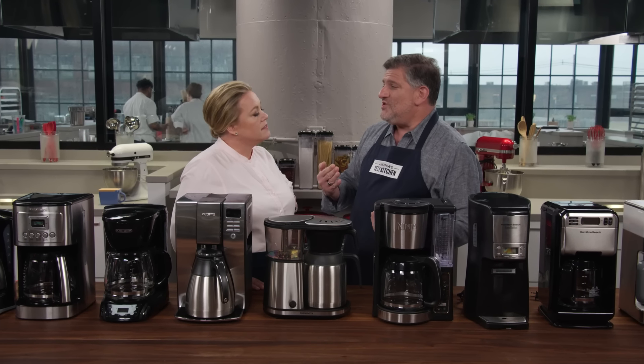Let's talk about timing and temperature. Temperature first — you don't want water at the full boil when you're brewing coffee. You want it to be between 195 degrees and 205 degrees to get all the right flavors out of the coffee beans.